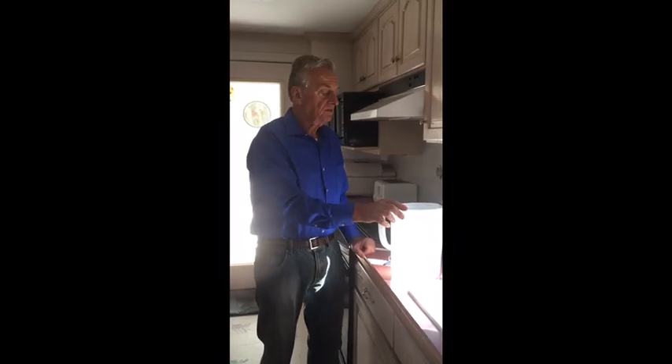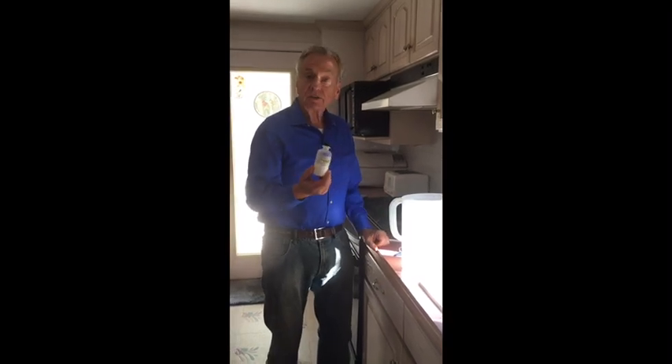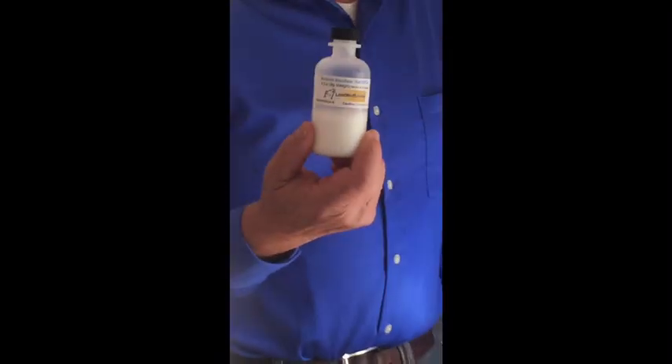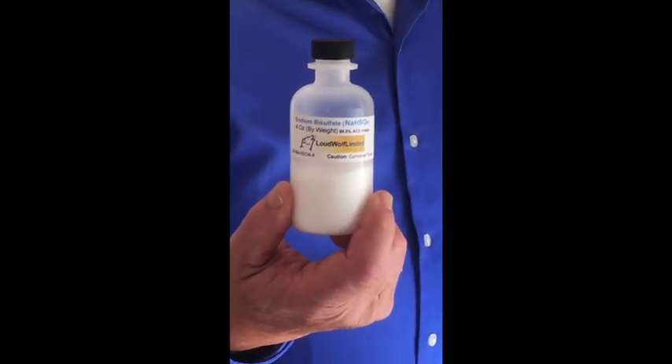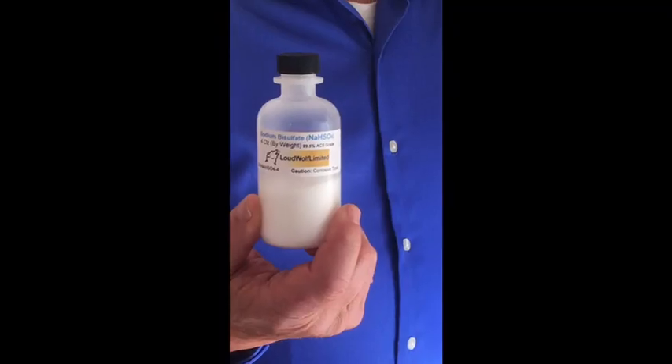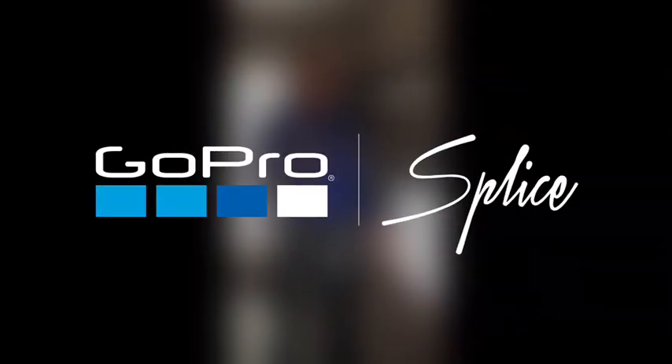This water — I call it silicate water — is identical to Fiji water and can be drunk just like Fiji water as-is, or you can add more minerals if you like. I'll just point out that sodium bisulfite is available from Amazon, produced by Loud Wolf, and sold as micro prills — little round balls — which makes it easy to measure with the spoons. Thank you for watching.